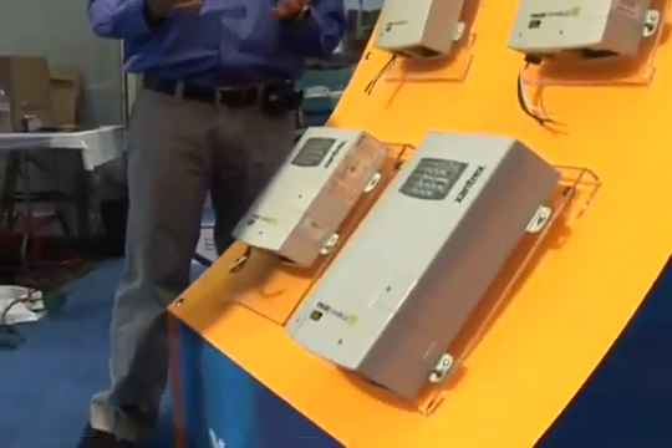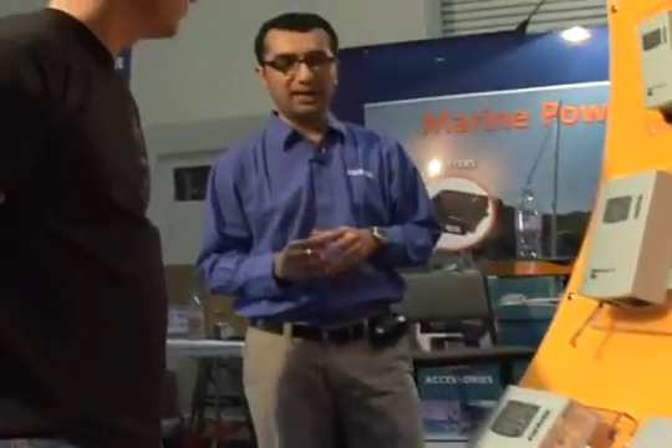True Charge 2 models are also tested in a chamber called HALT, where all the models are subjected to extreme thermal and mechanical stresses. This helps our engineers to identify any design issues that may come later in the product life cycle, and also makes the product more reliable and durable. Consumers can have the confidence of having a charger that would work perfectly in most conditions.